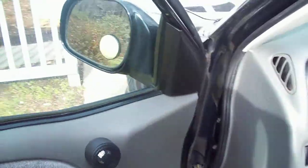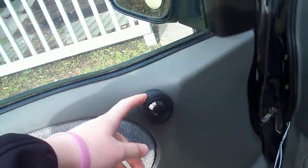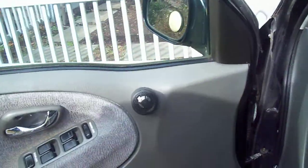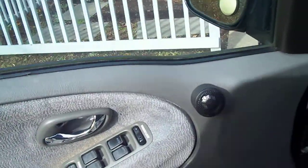And then I got Kicker 6.5 inch components, it's 75 RMS. So I mounted the tweeters right here, surface mount — doesn't look the best, but it fits really well. When you close the door, it just lines up great right here, and it sounds awesome.